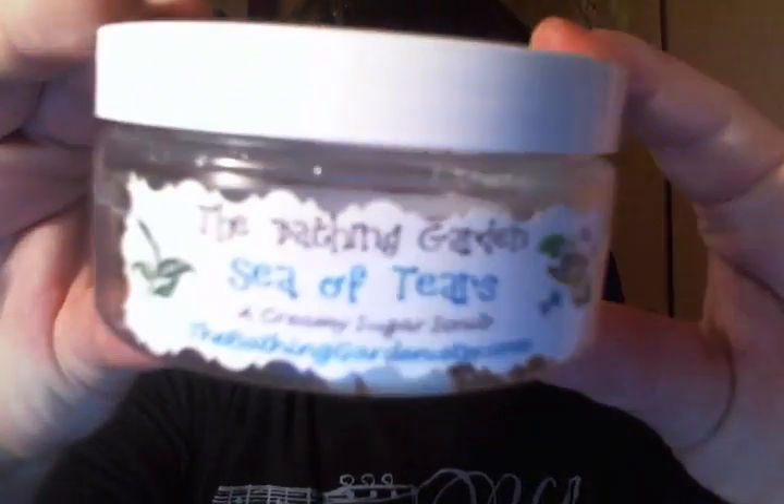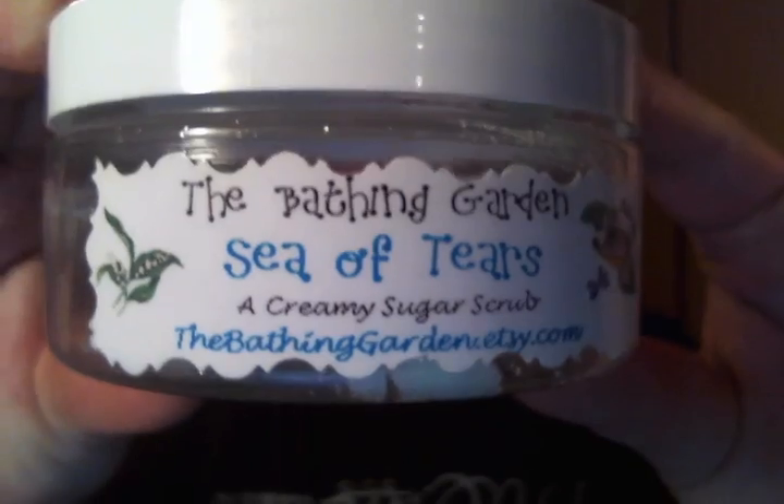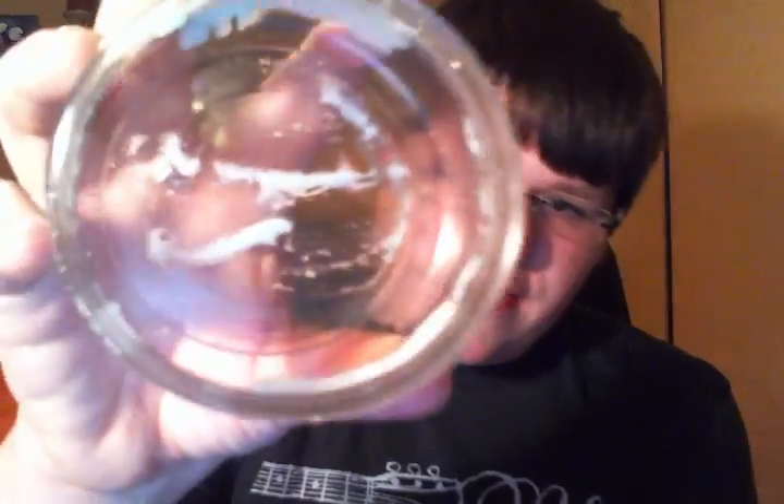I finished from the Bathing Garden the Sea of Tears Creamy Sugar Scrub. This was the first ever Bathing Garden Scrub I've had — there's just the tiniest bit left. I'm currently using the Pomegranate Lime Sweetheart one. I'm loving the Bathing Garden Body Scrubs. Anyway, that was my empties video — I hope you guys enjoyed. Don't forget to comment, rate, and subscribe. I'll talk to you guys soon. Bye!